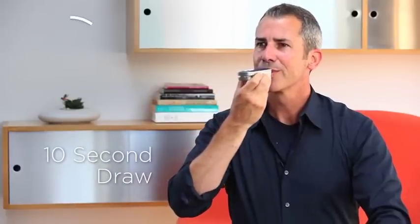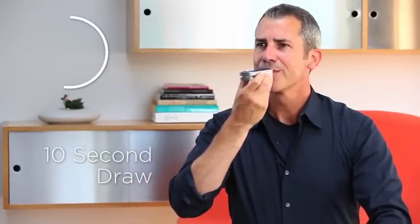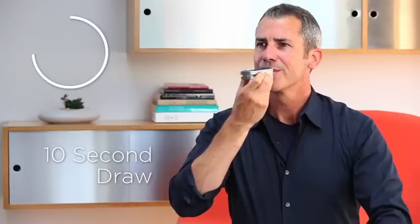Take a full 10-second draw, remembering to keep your fingers on the touch sensors as you inhale. As soon as you release the sensors, heating stops. The Firefly 2 responds to you.